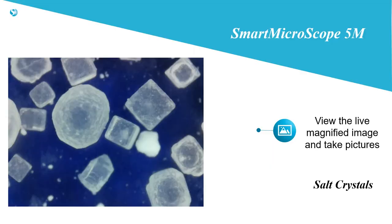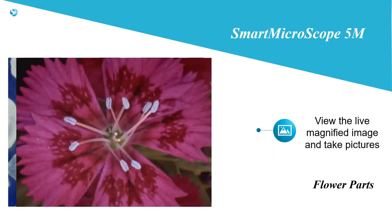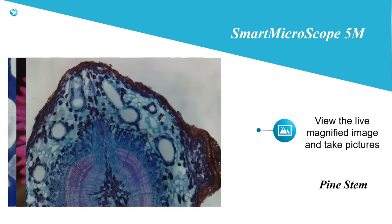You can view the live magnified image and take pictures. Students get excited to see the live images under the scope. Amaze them and inspire curiosity to spark a love for lifelong learning.